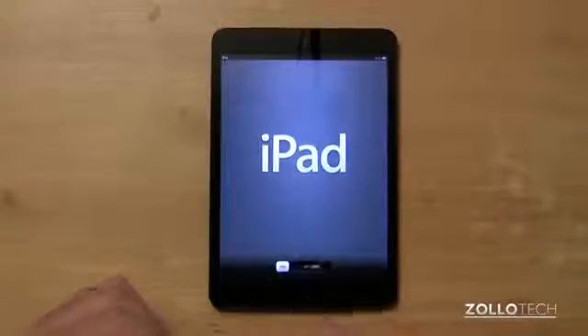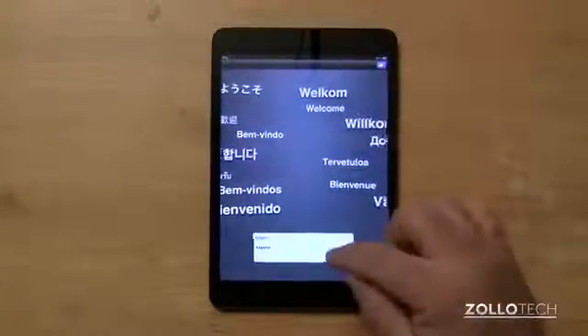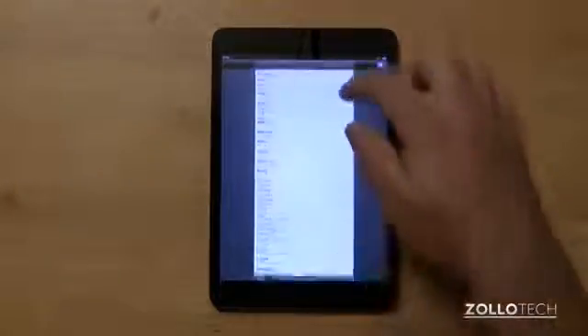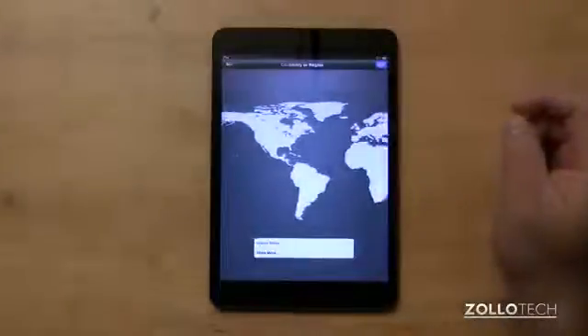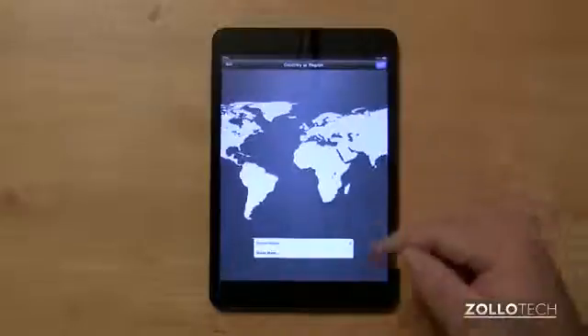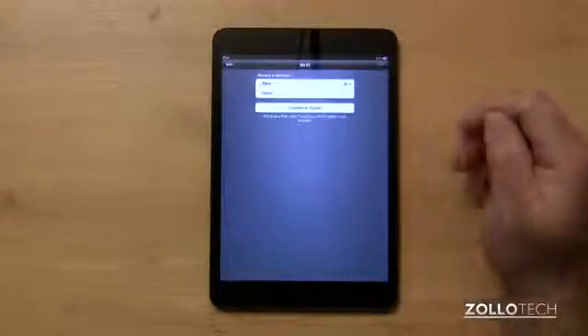We'll turn it on — you can hit the home button or the button on the top, then slide to unlock. We're going to pick our language. You have a bunch of options if you don't speak English natively and want something else. Then hit the blue arrow at the top, pick next, pick your country, then pick your wifi network.